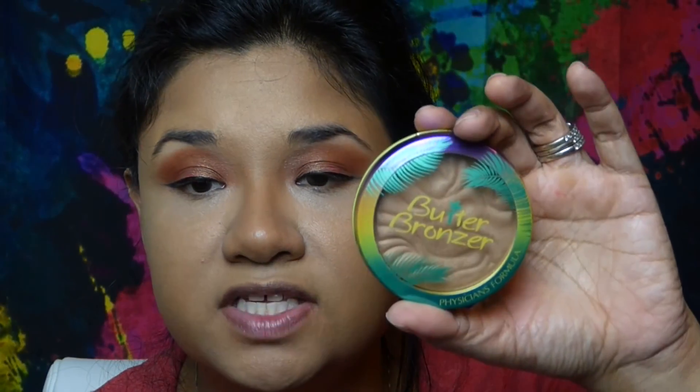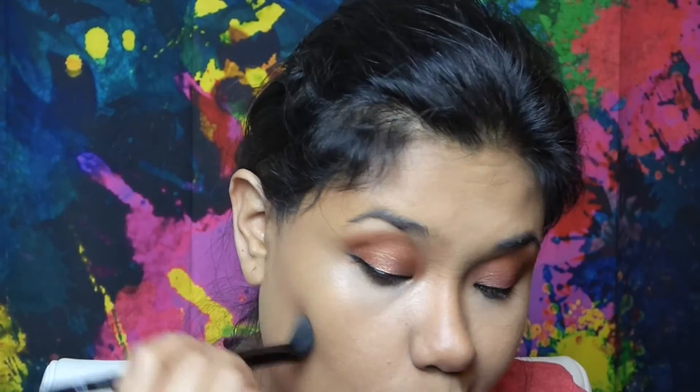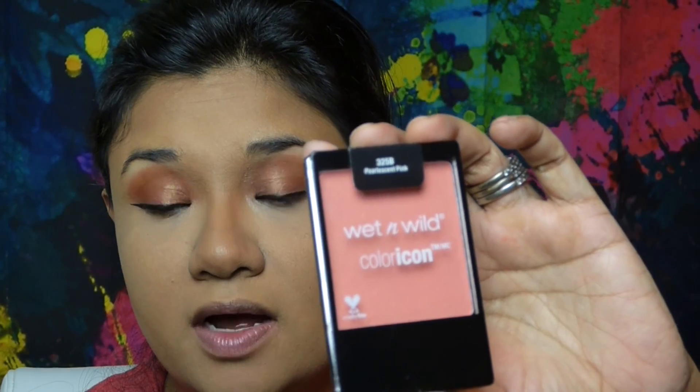Using a brush, I'm going to go over the cream contour with the Physicians Formula butter bronzer. For blush, I'm using the pearlescent pink, also from Wet n Wild.